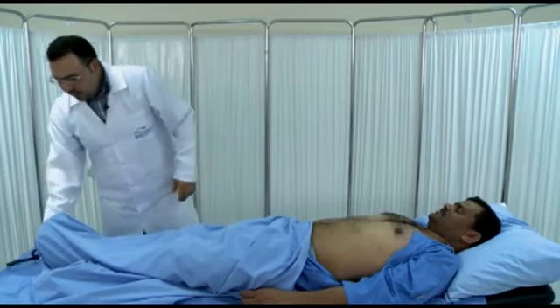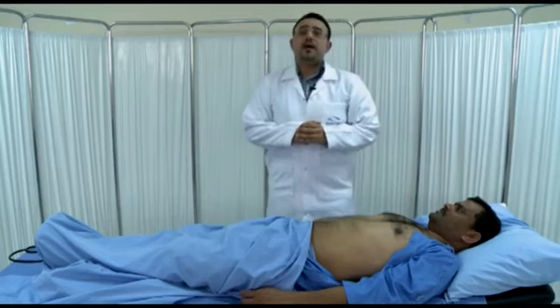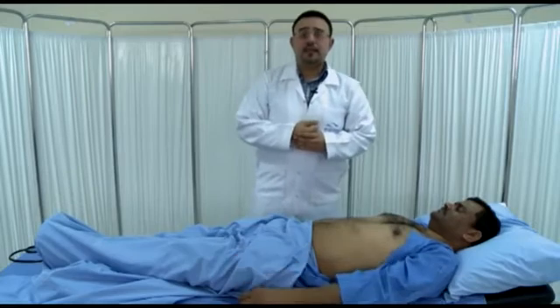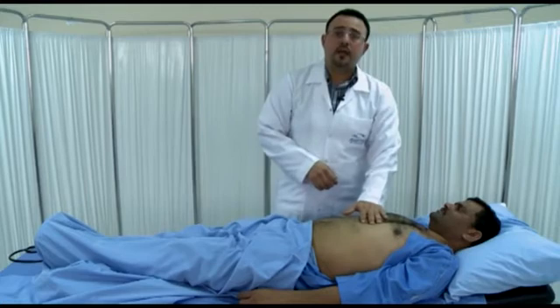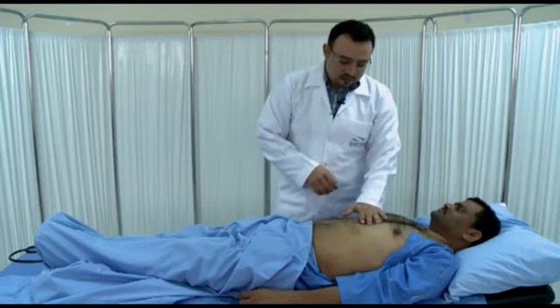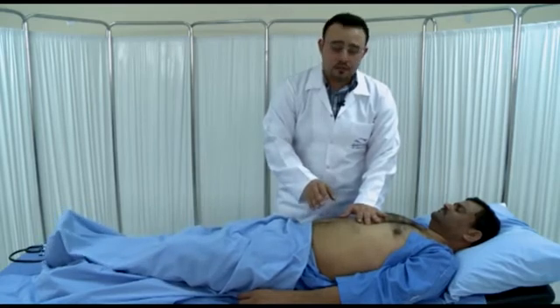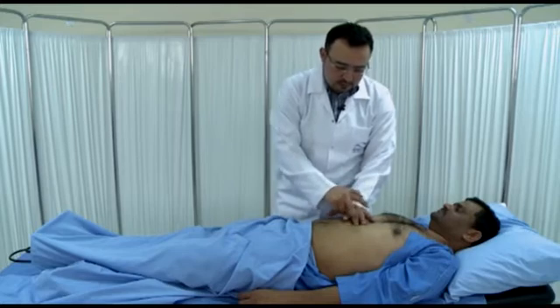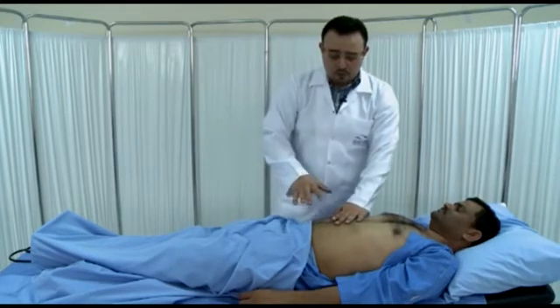Now we'll move to ascites. If you want to examine for ascites, there are two things to do: the first is shifting dullness, and the second is the fluid thrill. Starting with shifting dullness, we begin from the xiphisternal area and percuss to reach the most resonant percussion note. Even with massive ascites, the central resonance will almost always be present — there is almost always a resonant percussion note in the pre-umbilical or central area.